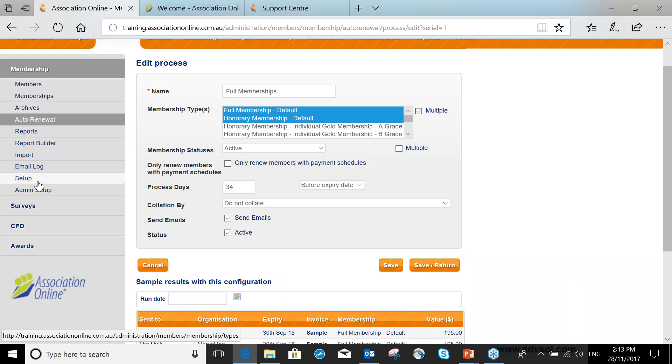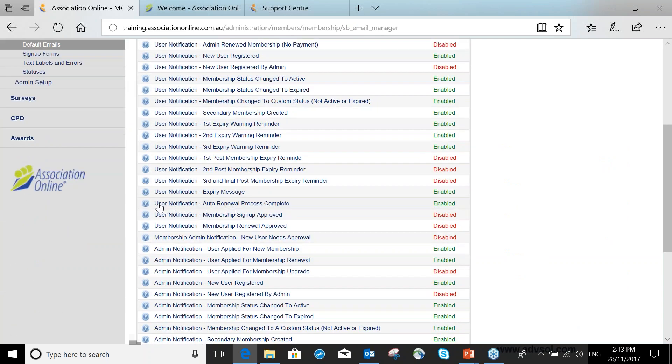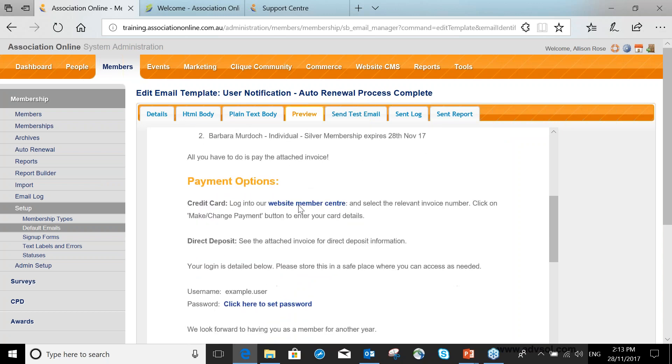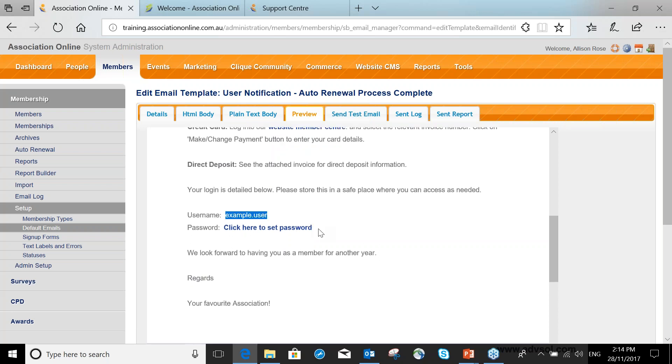There is an email in everyone's setup under Default Emails — you may need to use Ctrl+F to find it, but right in the middle of the email list you'll find the one called 'Auto Renewal Process Complete.' You just need to make sure it is enabled and contains the wording you want. For example: 'Dear [name], we would like to thank you for your membership. Attached you will find your membership renewal invoice. All you have to do is pay — here are your payment options.' I also include links to the Member Centre and My Orders, and always provide their username and a password reset link in case they've forgotten.